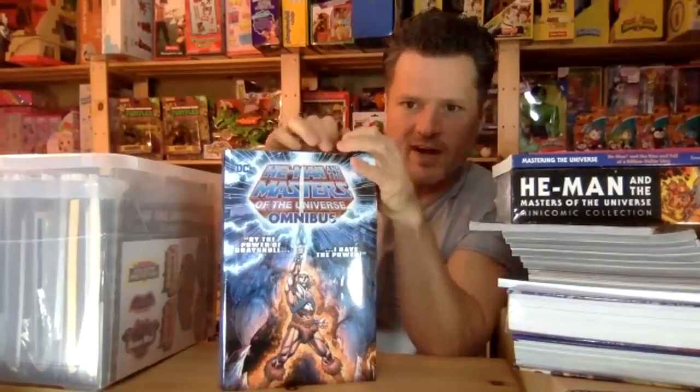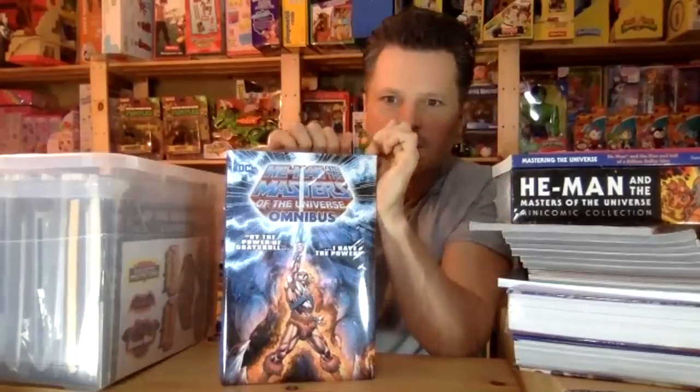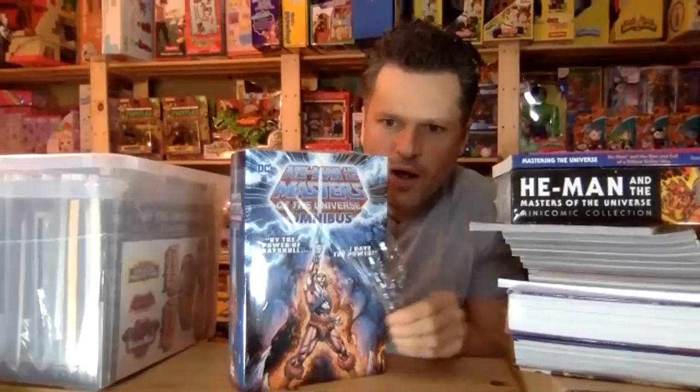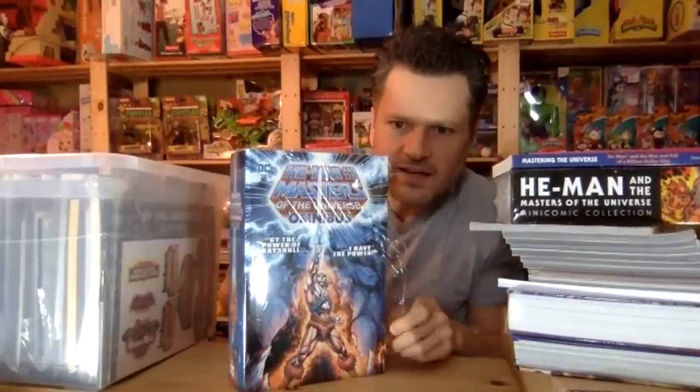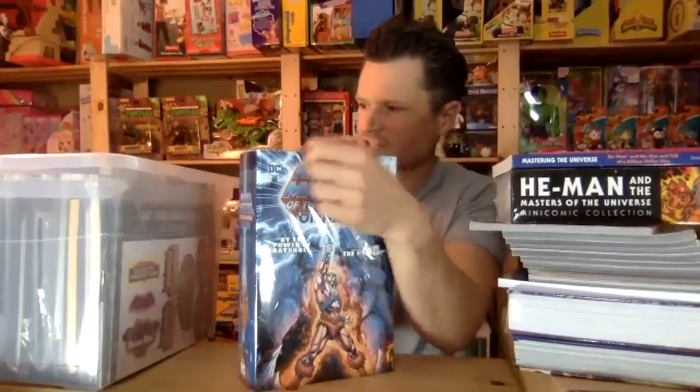Hey guys, thanks for stopping in — Ranger and Batsy and Luna, and if I'm reading everybody's name correctly, and Joe and Vanessa. Yeah, I like Masters of the Universe.